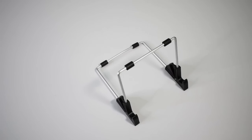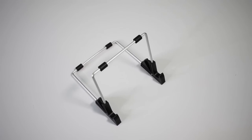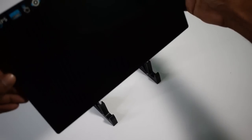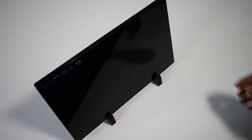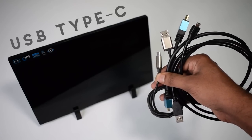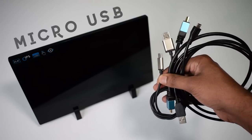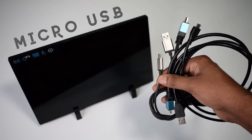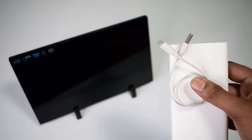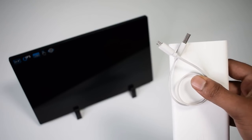With the Mage Dock portable monitor, I got this cool stand. This is a nice aluminum table stand which allows you to put the monitor on the table in a stylish way. I also got a USB Type-C cable, a mini HDMI to HDMI cable, and a micro USB cable with the monitor. I have one more micro USB cable with the power bank so I don't need any extra one.